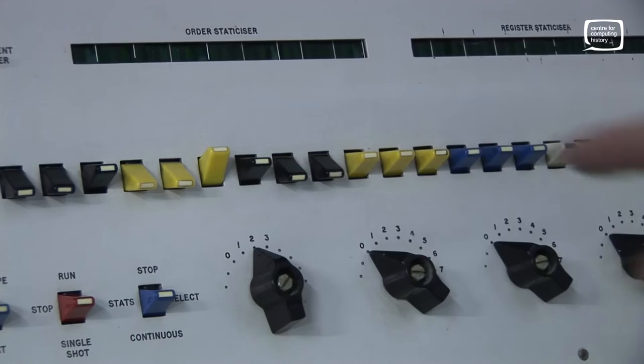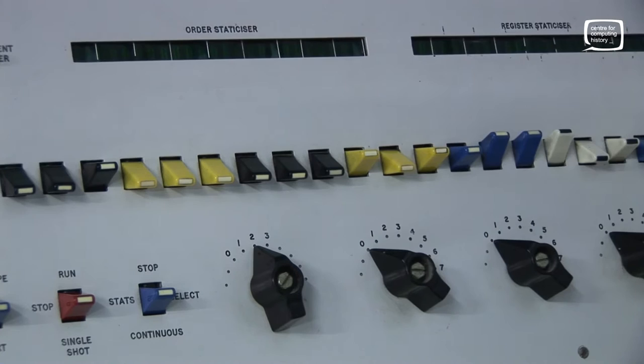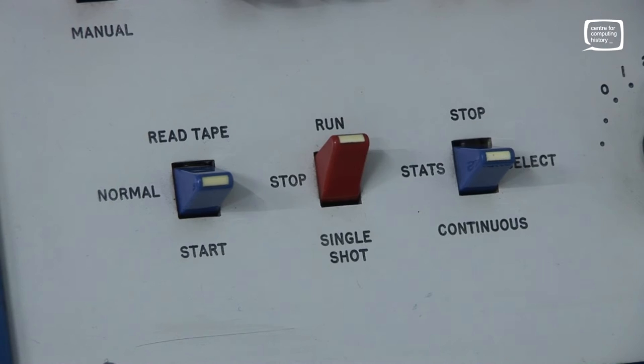The front panel was used to initially load programs into the computer and then to monitor the operation once the program was actually running. You started off by putting the address you wanted to load the data into — this is reading from the tape. On the handkeys, the least significant 14 bits were the address; the other bits were ignored. Then you pressed the start button and moved it up to the tape button, and it would start reading the tape. You could then select the start address and press the run button to start running the program from that point.